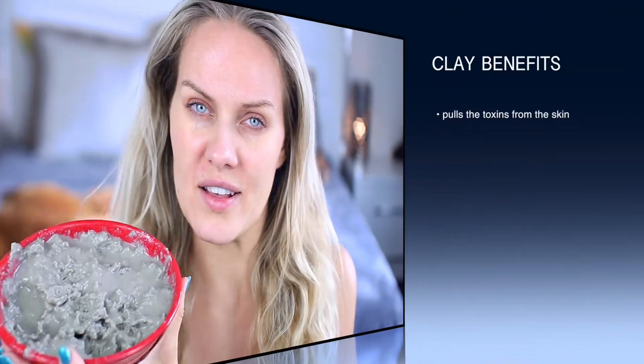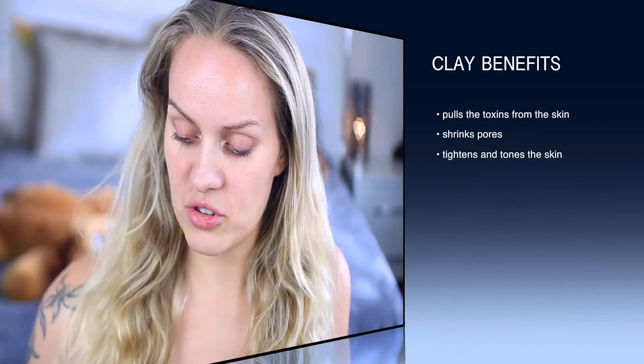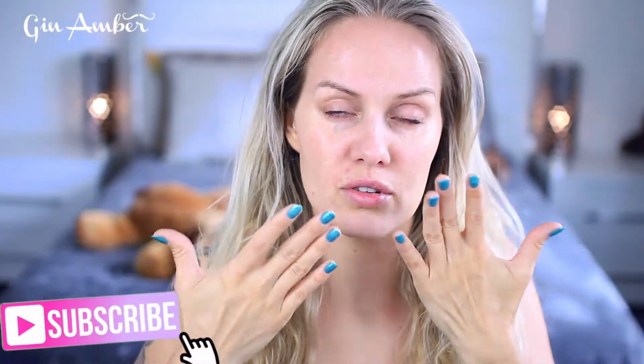Even if you have oily skin or dry skin, this normalizes your skin pH. It is so beneficial for the hair, especially if you have dandruff or an itchy scalp, and it generally improves the skin care of the scalp and of your face skin.